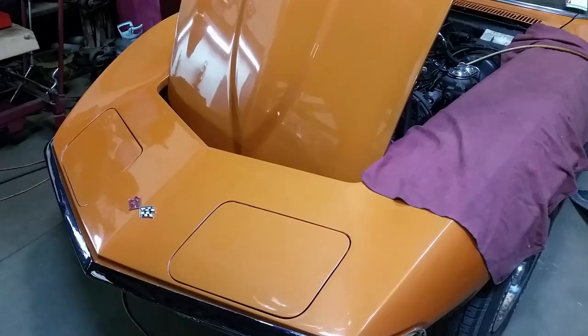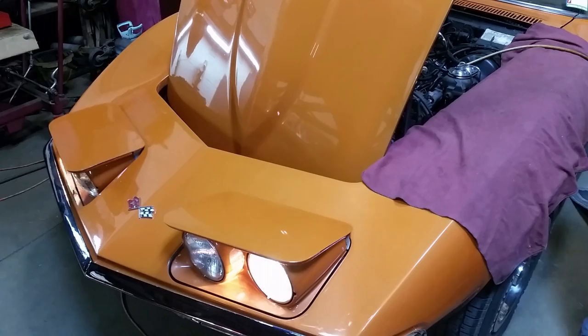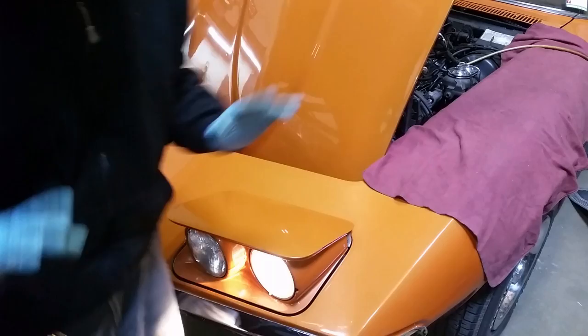I hear that cowl clicking, so that might be an area to check. Let's test the headlights. They seem to be working just fine — I don't hear anything leaking from there. So that brings us to our next area to check, which is the cowl.